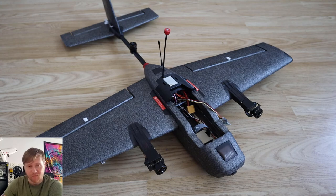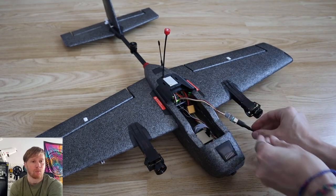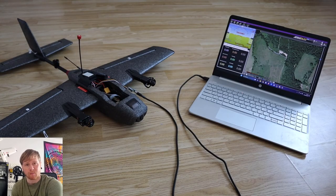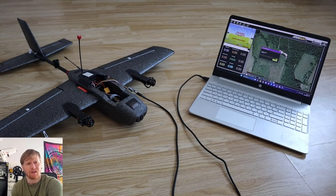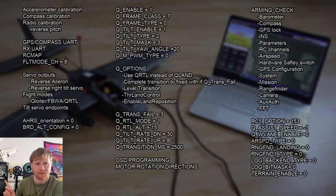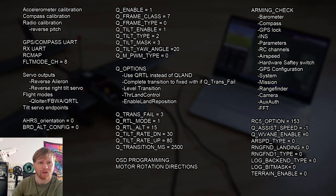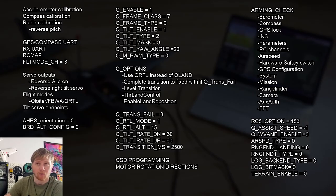With receiver and FPV gear installed, the aircraft was basically ready to fly - but this is where I need to talk about programming. The aircraft comes with programming pre-done at the factory, but after looking at it I'd say it's a little bit basic. I'll put on screen a list of all the programming steps needed to get one of these aircraft fully set up, based on what I did when I built one last year from scratch. There are quite a lot of steps involved.